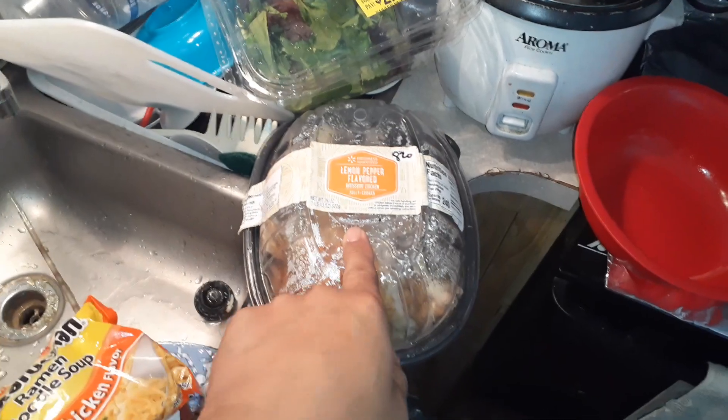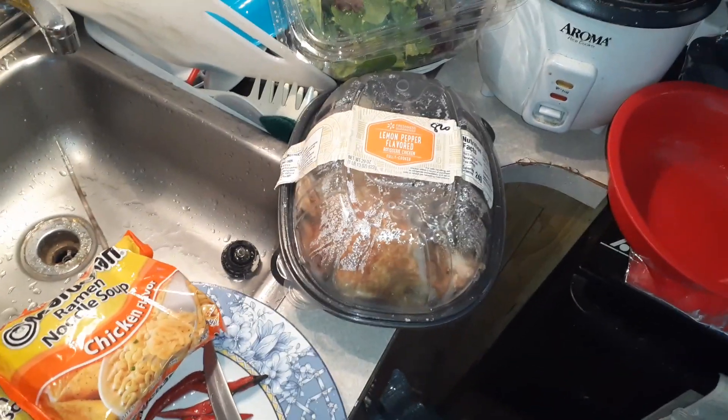Hello, YouTube. Welcome back to another exciting Cooking with Denoy episode where we recycle this $4.50 Walmart rotisserie chicken that I bought.